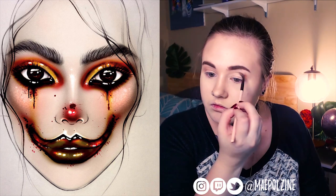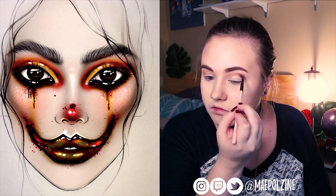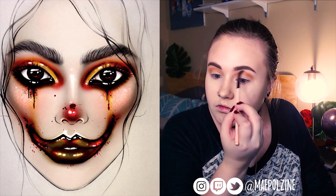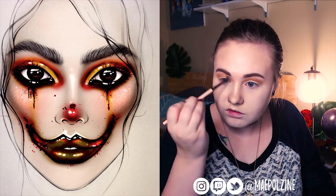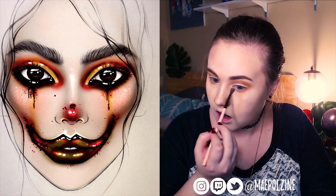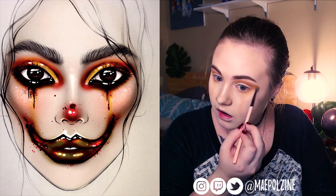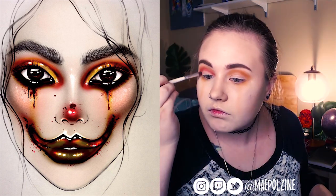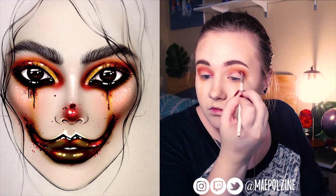Next, I'm going to go in with the Mechanus palette. This one is Grind, to start actually creating this fiery clown-ish look. Starting with the yellowish tones to map out the outer edges and get my rough guideline here. Then we go into some of this burnt orange shade, and deepen up the crease with it.